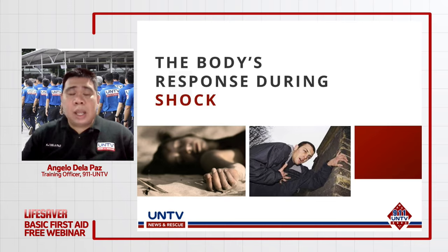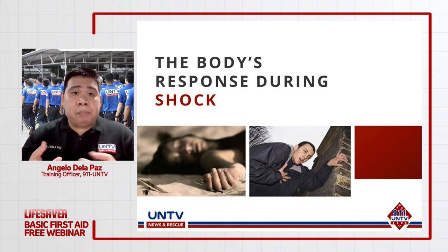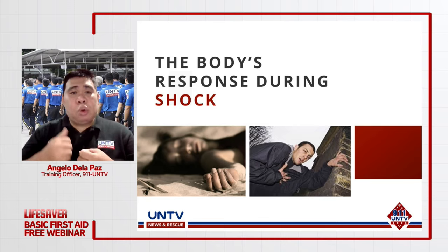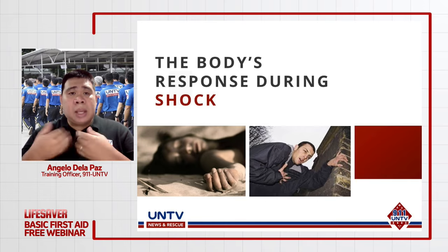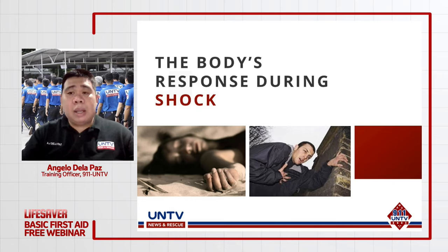Sa early stage, dahil lumalaban pa ang katawan, lahat ay pataas — mataas ang BP, mabilis ang tibok ng puso, mabilis ang paghinga. Ang pasyente ay may malay pero balisa at agitated. Sa late stage, dahil hindi na kayang lumaban ang katawan, decreasing na — bumababa ang BP, mabagal na ang paghinga at pagtibok ng puso. Yan ang dalawang response ng ating katawan kapag meron pong shock.